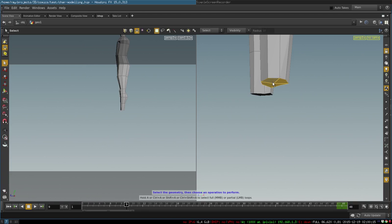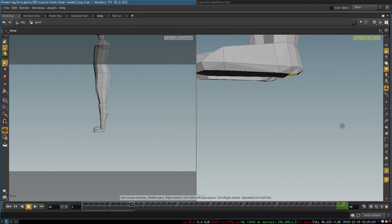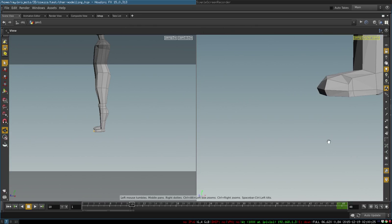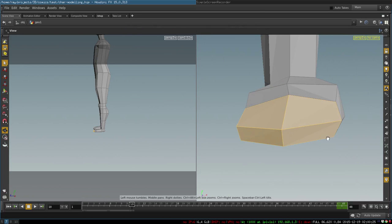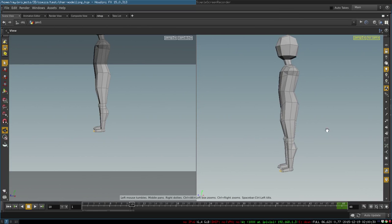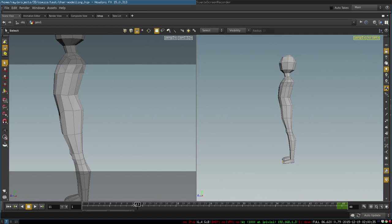At this point you extrude these polygons two more times and then extrude them forward to create our feet. These four polygons are extruded forward like so. After that you adjust the geometry a little bit to make it look better.